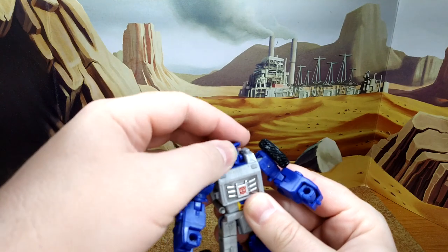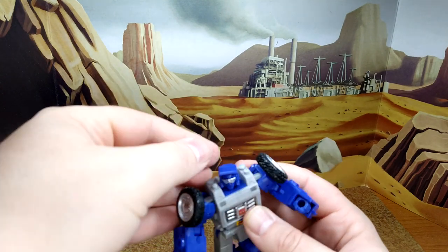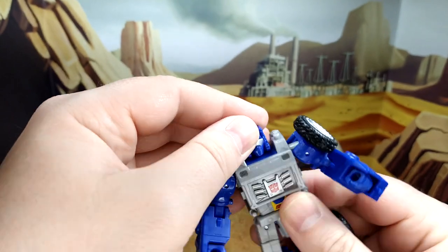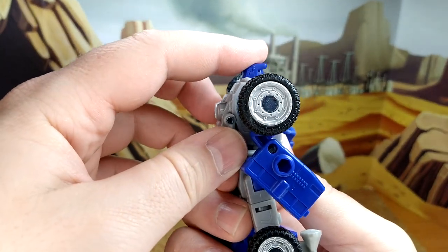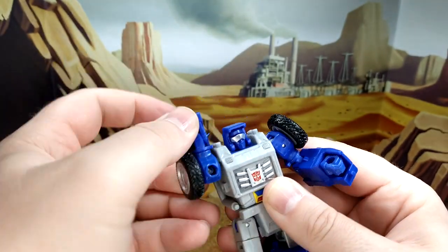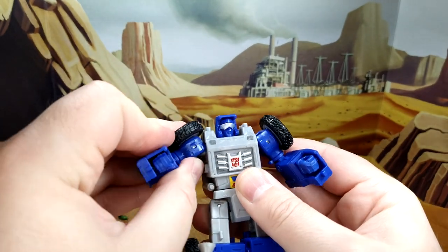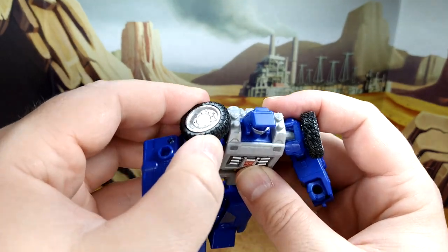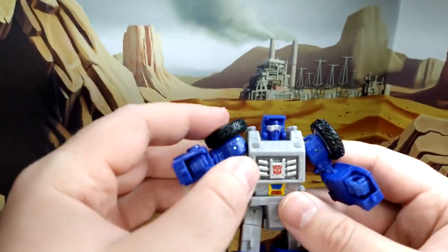Articulation: you have a rotation — it's super tight and kind of jammed because of the sides, so I'm not going to force it. But you have a bit of a look down and look up, barely. You have your shoulder wheel. Because of the wheel — hey, this is rubber! I haven't seen a rubber wheel in a long time. Kudos, Hasbro — that's really cool.